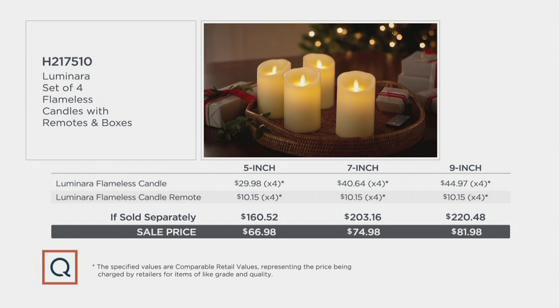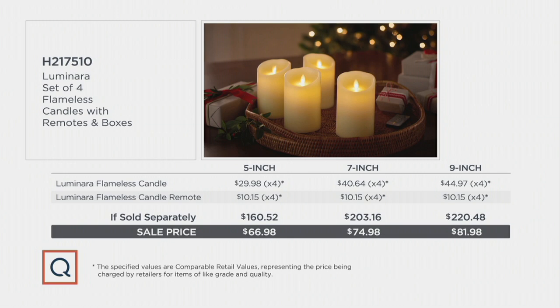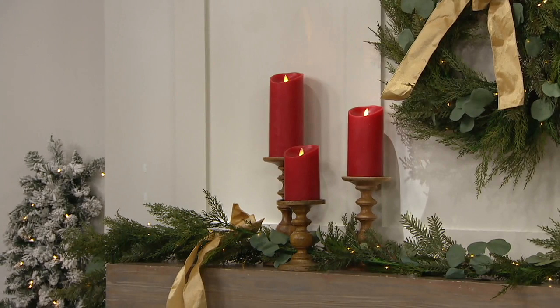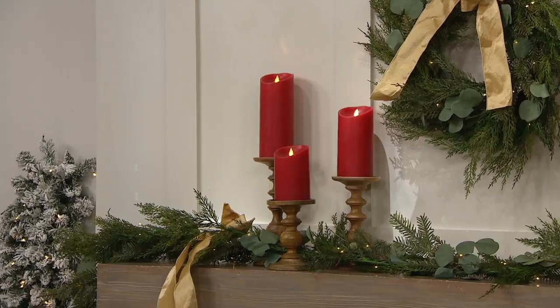H217-510 is your item number. Luminara is always crazy fun. When the lights go down and you see the reflection, the bounce of light on the walls, it's absolutely stunning — that's the same look that you get with a burning flame. And you never get the soot. You don't get the soot, you never have the smoke.